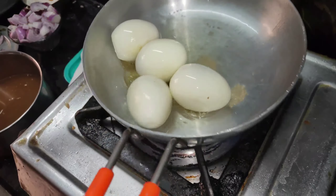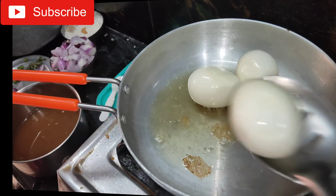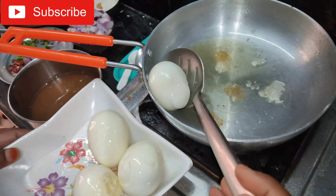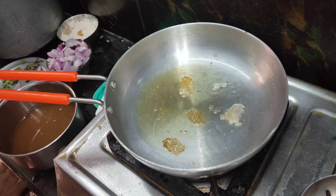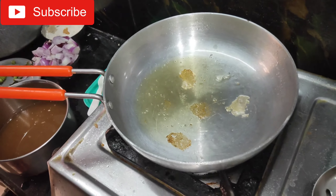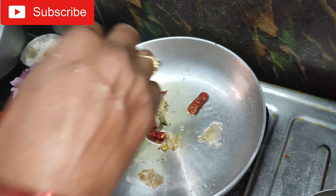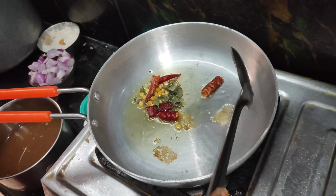This is the same thing for the rice. Cut the gradients, oil, and cut.